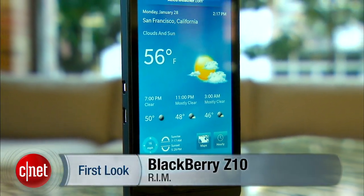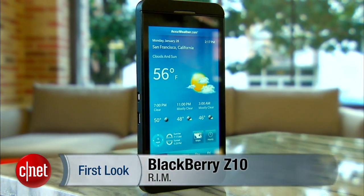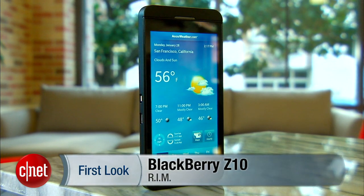This is a new era for RIM, and the BlackBerry Z10 is the first device to determine if the company lives to see another batch of smartphones and tablets. I'm Jessica Dahlcourt with CNET, taking a look at the good and bad in the BlackBerry Z10.